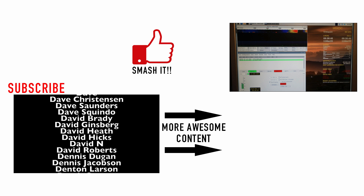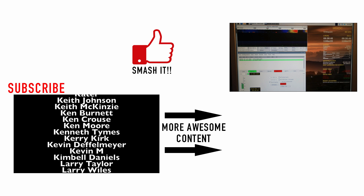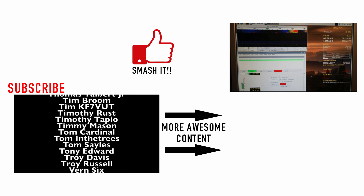All right guys, I hope you enjoyed it. Be sure to give us a thumbs up before you head off. We will see you guys on the next video. Until then, 73.